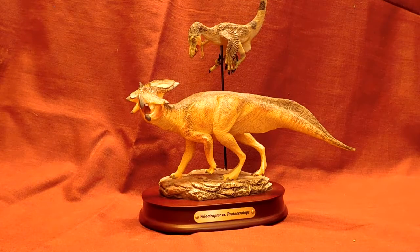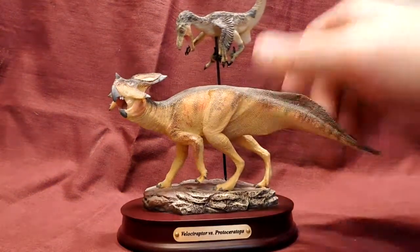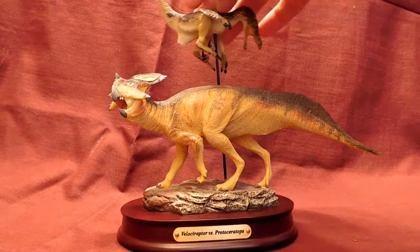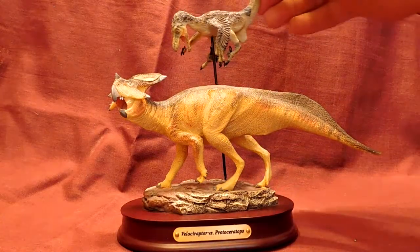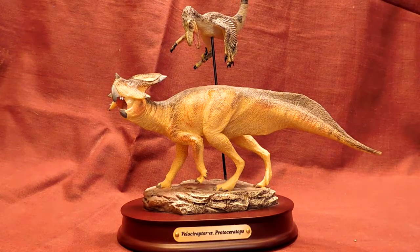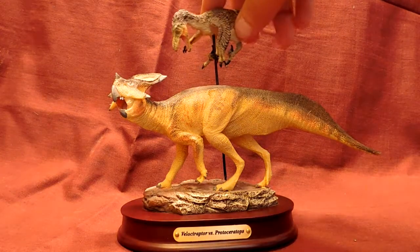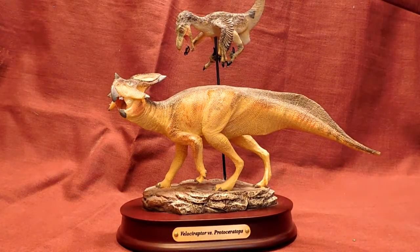It is a beautiful model. You can turn the Velociraptor however you would like so that you can position it attacking the Protoceratops in whatever position you'd like. I'm sure a lot of you know of the dinostorius models — I have loved them ever since I first discovered them.